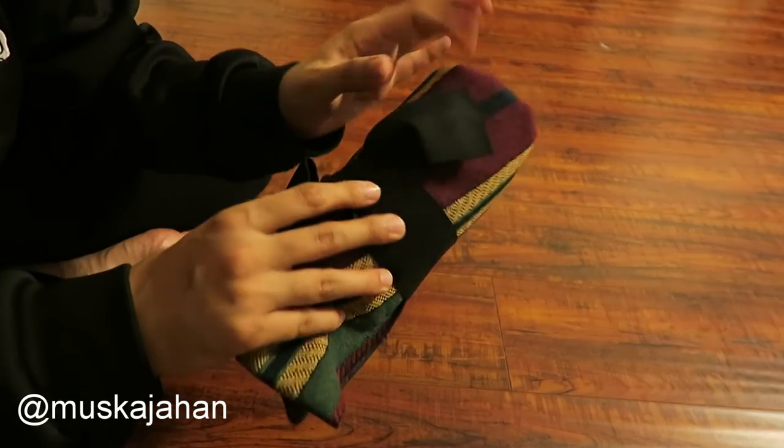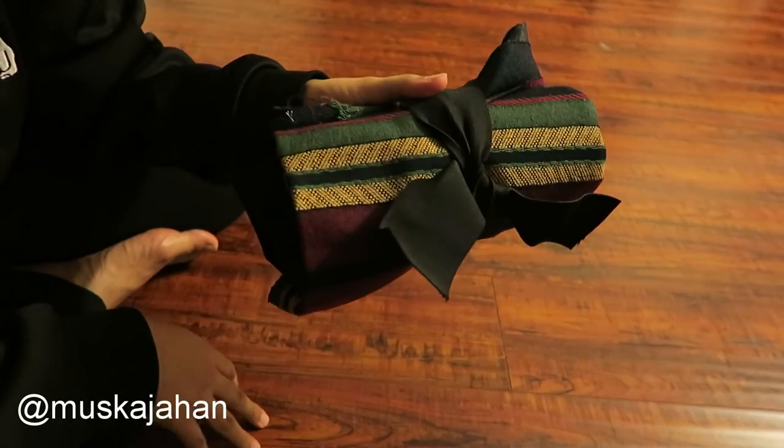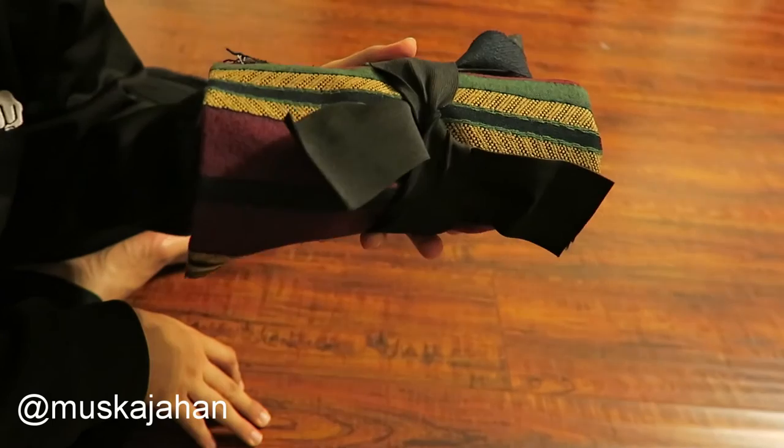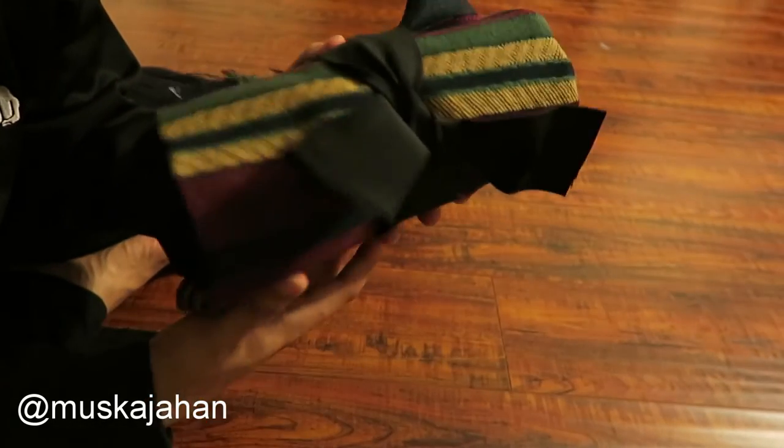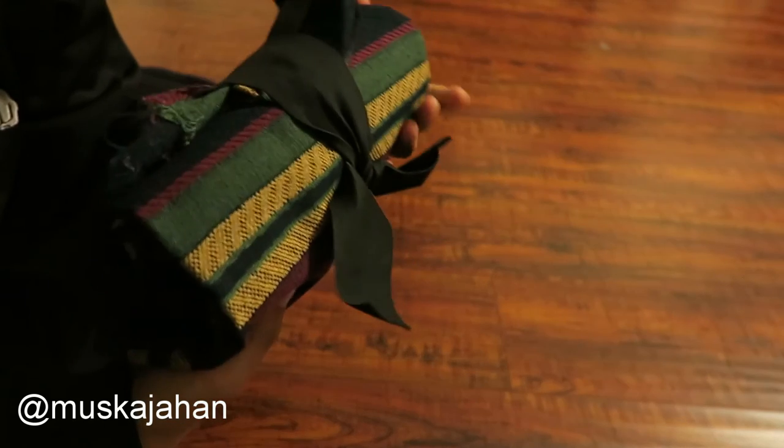And there you have your own DIY travel prayer rug right there. That's it!